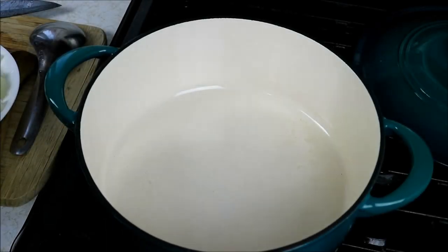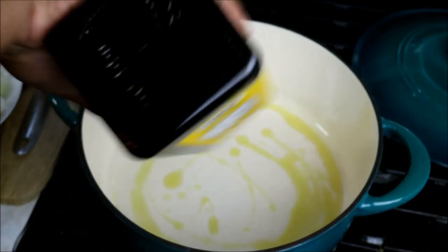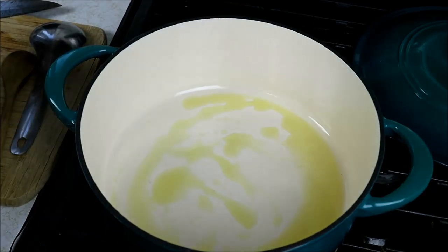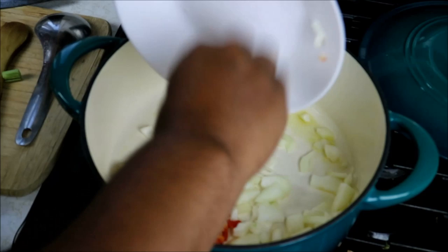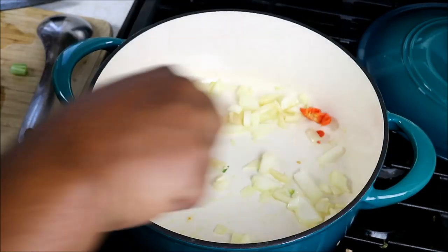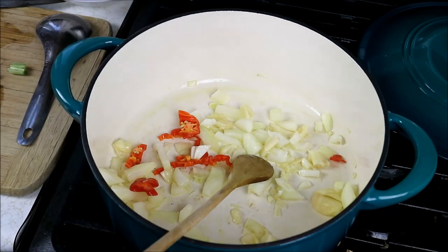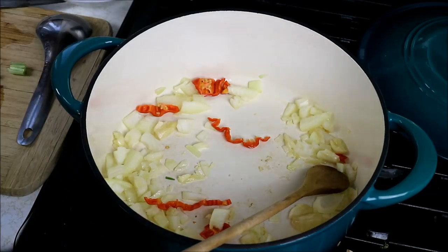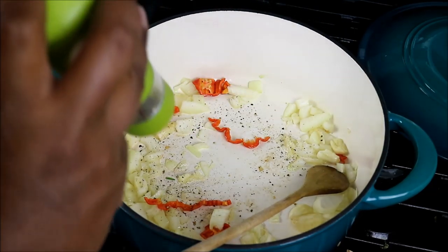Got my nice baked soup pot on a medium flame. I like cooking with olive oil — you can use vegetable oil, canola oil, corn oil, any one of those you like. Since my pot is already hot, I have a large onion, some garlic, and some scotch bonnet pepper. I'm going to put that in there and soften that up. The whole idea is something really basic but full of flavor, which is why we're starting with the flavor ingredients first. I'm going to turn my heat down to low and go in with some fresh ground black pepper.